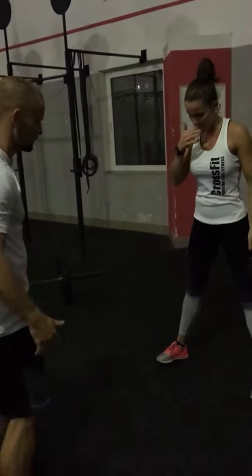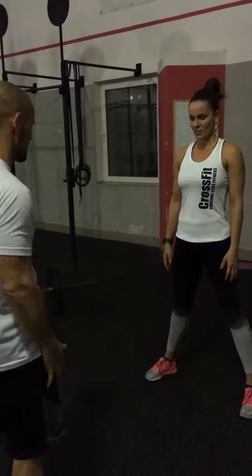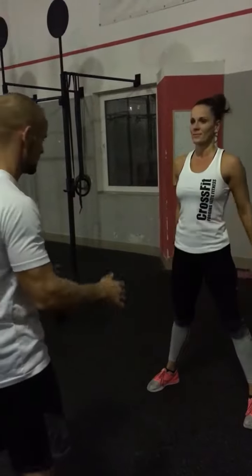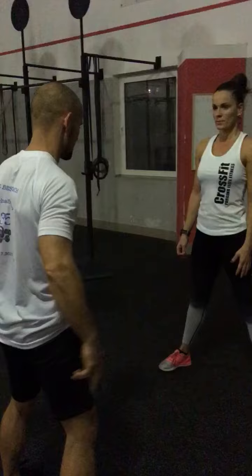Okay Katka, let's show you three sets. You are going to show me three squats. Now go slower — go slower and three seconds down.